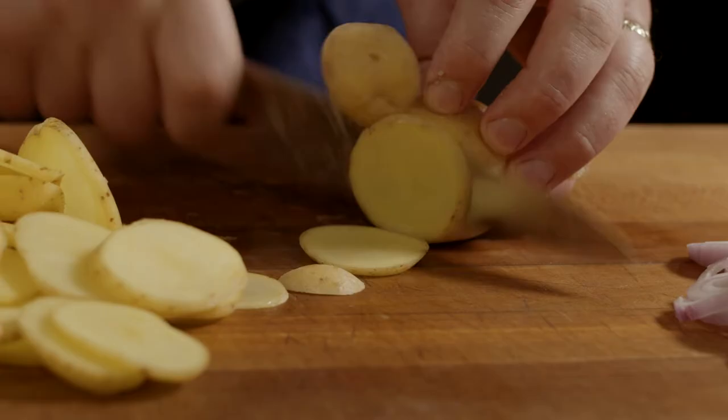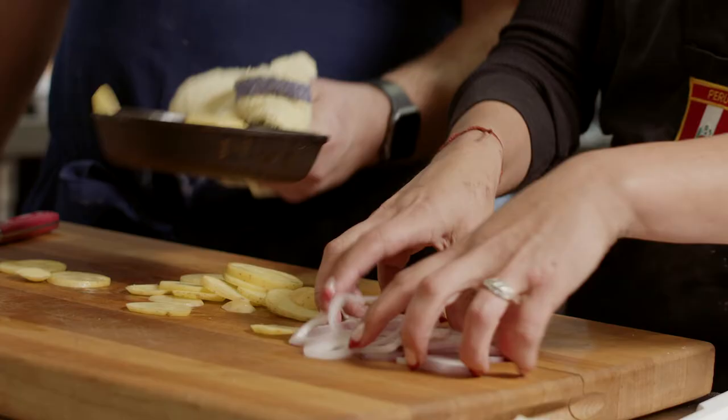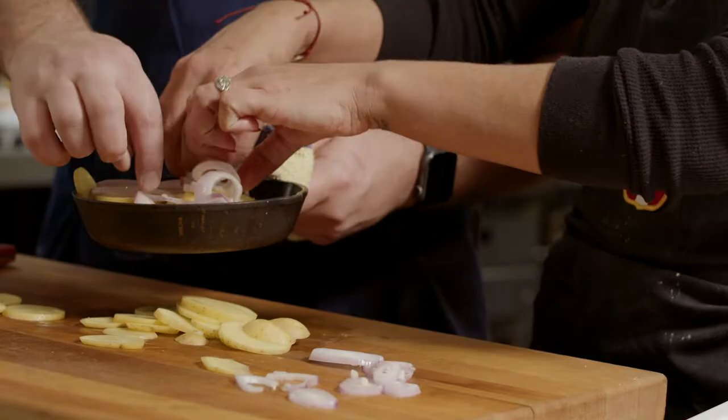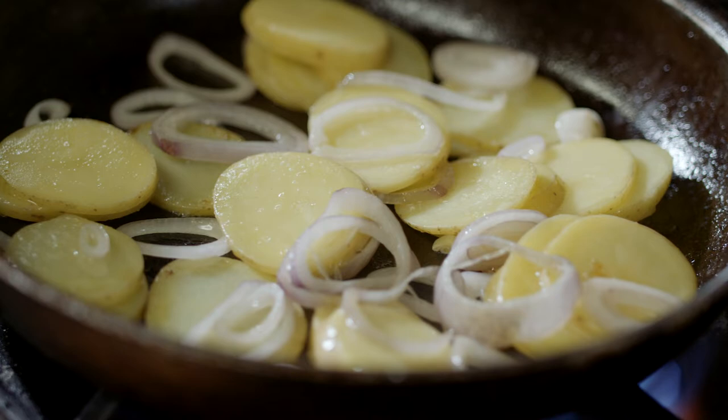We've got a fresh skillet here. You can use a cast iron or a skillet, whichever you prefer. Go ahead and add enough potatoes to kind of cover it. You want to make sure the cast iron is nice and warm before you add your potatoes and onions. Then we're just going to precook with a little bit of salt. You want to pre-cook the potato, otherwise the potato and the egg will not cook at the same time.